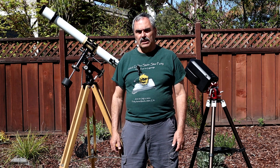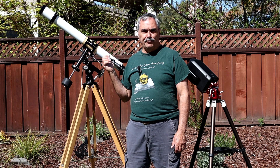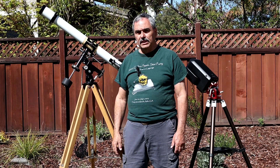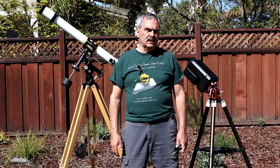You'll obviously notice these two scopes on either side of me. This is a 60 millimeter Unitron refractor that I bought with money saved from my paper route when I was about 13 or 14 years old. And this is a Seestar S50 — quite a difference in technology over the years.